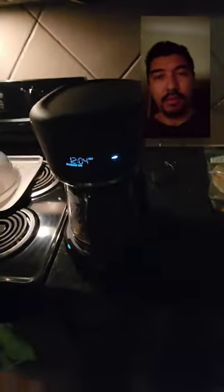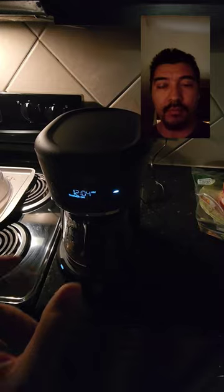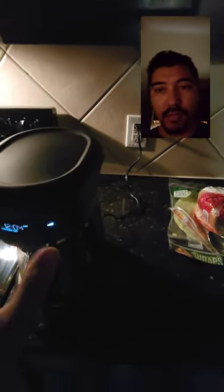What I did was I unplugged it first, then I held this here and pressed both the brew later button and the brew button at the same time, and then plugged it back in, and then I let it go, and then every single light on here was lit up.